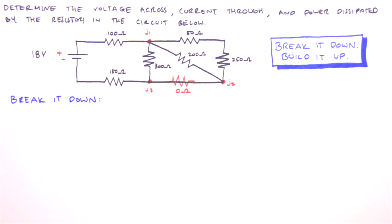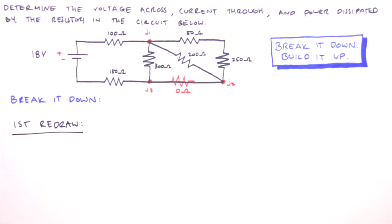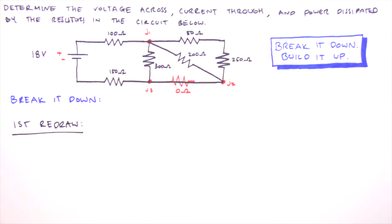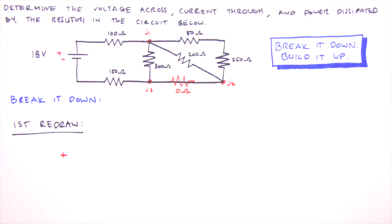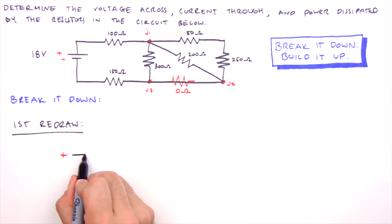We'll start by redrawing the circuit so that series and parallel relationships are readily apparent. There will be quite a few redraws. The basic idea for our first redraw is to convert our circuit diagram, which has a loopy clockwise current path from positive to negative, into a unidirectional one from left to right. Imagine grabbing the positive side of the battery with your left hand and the negative side with your right, then breaking the battery apart and stretching the circuit out onto the page. We put the positive side of the battery on the left.